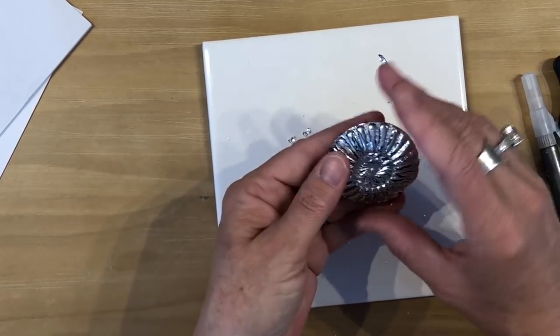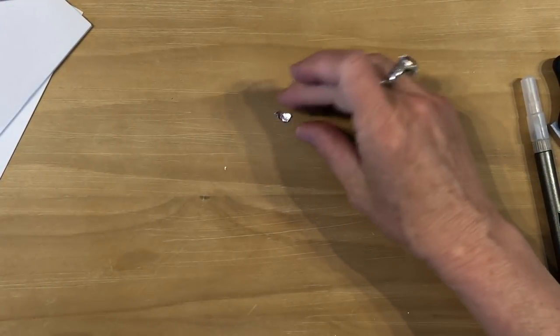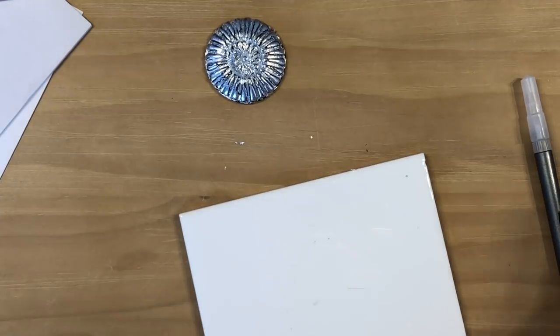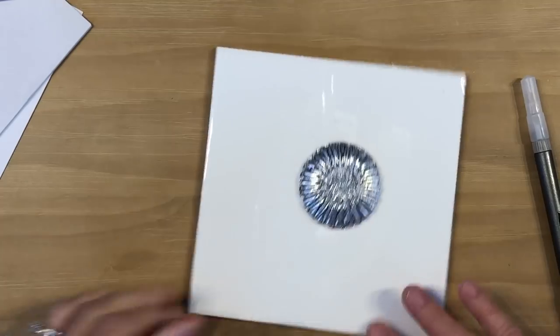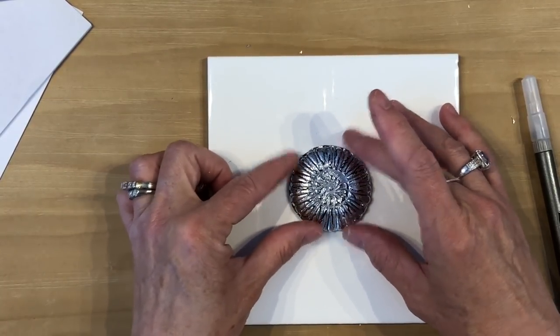After we bake this, I'll show you how to get more black to show through on the back if you like it that way. I'm going to grab another tile because that one needs to be cleaned up — we've got silver foil everywhere. We are going to bake this at 275 degrees for one hour. When that is finished, I will be back.